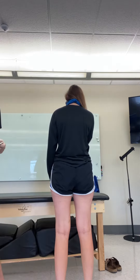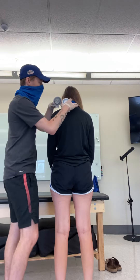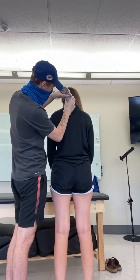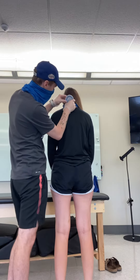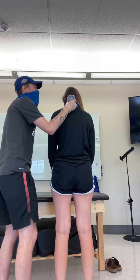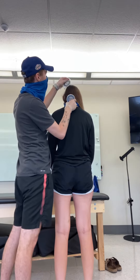For lateral flexion, you're going to have the inclinometers in the same place. Find that C7 and balance it out. And then you're going to put the other one on top of the head and balance it out.